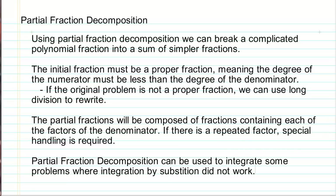To use this technique, the initial fraction must be a proper fraction, which means the degree of the numerator must be less than the degree of the denominator. We'll have an example later where the original problem is not in proper fraction form, but we can use long division to rewrite that original problem and create a proper fraction.